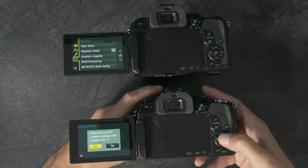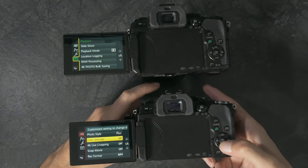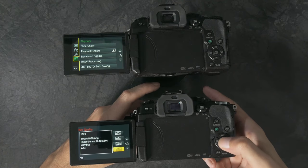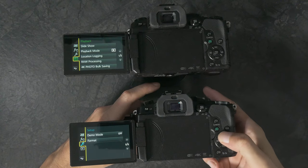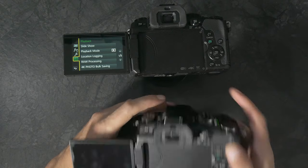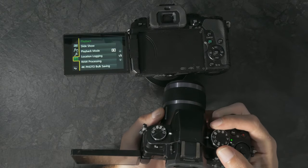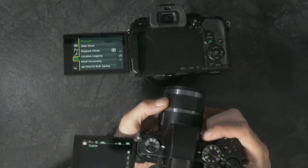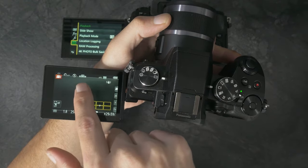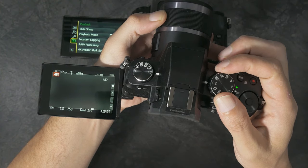Let me tap that to where it doesn't go off, then go into Custom Set Memory and save that. Then I'm going to change one other thing — go into the resolution mode and set this to Full HD 60p, and save that one to Custom Set 2. So basically now, whenever I'm shooting normal regular video I can knock this over to C1 for 4K 24p. If I knock it over to C2, it changes to Full HD 60p.